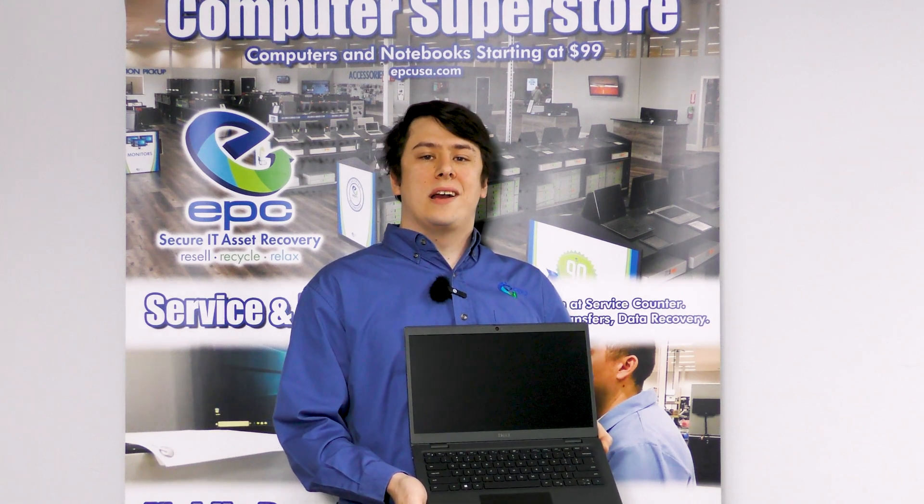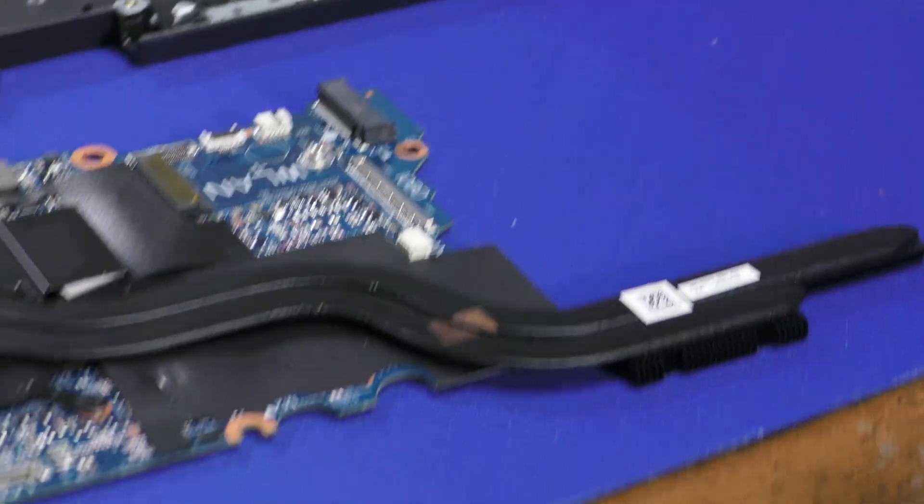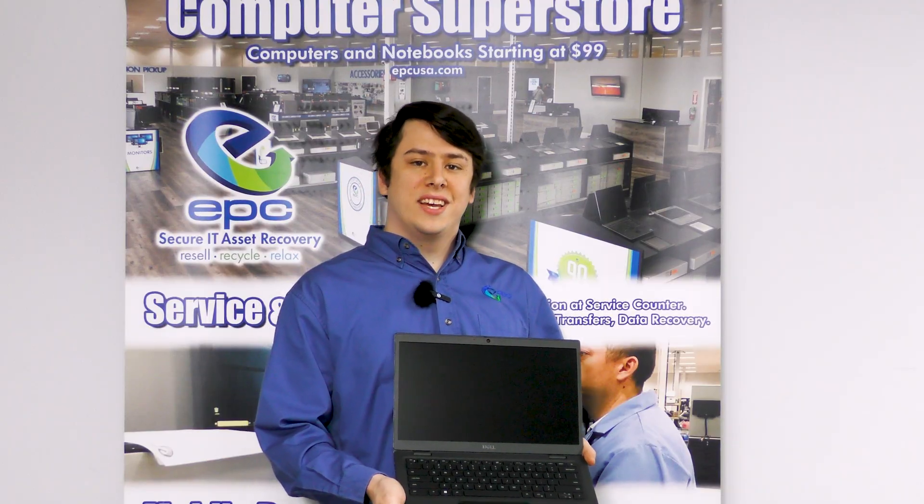Hello, welcome back to another EPC teardown guide. Today we'll be taking a look at the Dell Latitude 3420, a professional workstation laptop from 2021. It's a rather simple teardown, but today we're going to show you how. Now let's get into it.